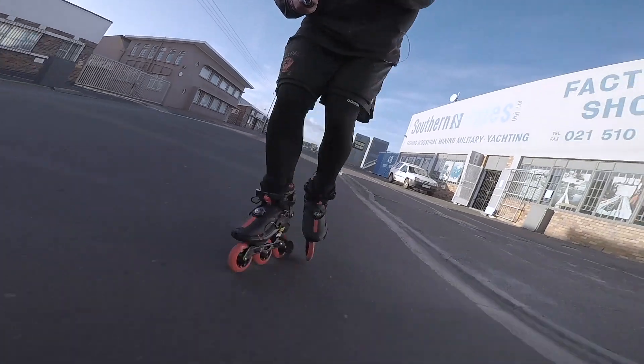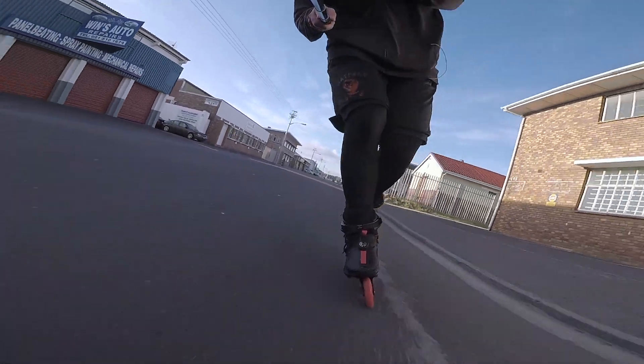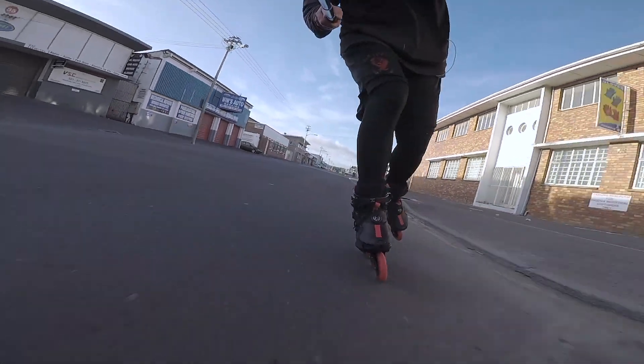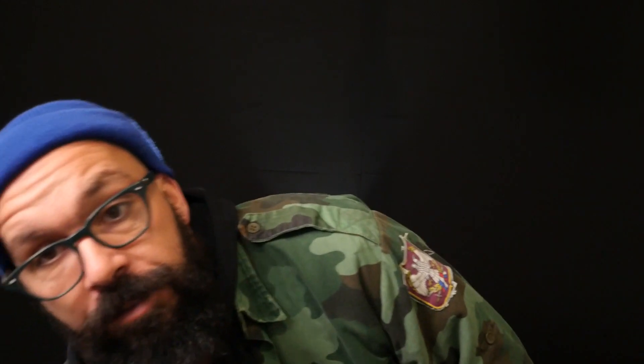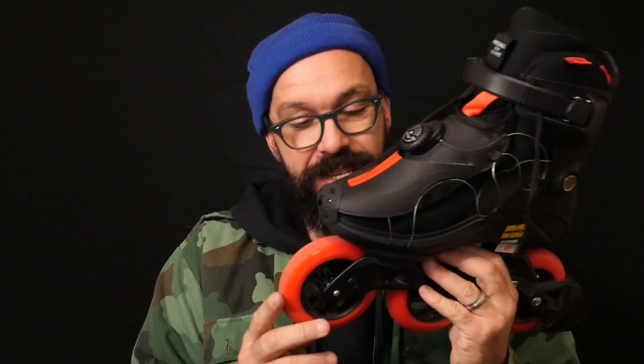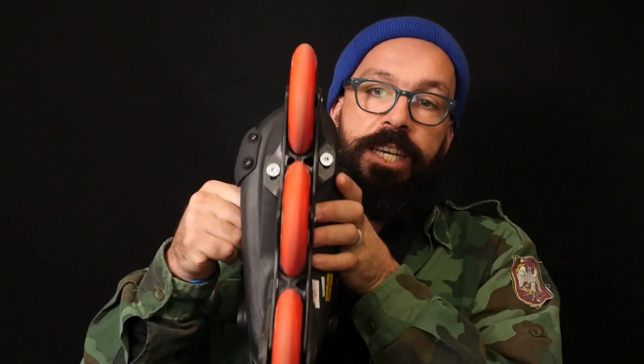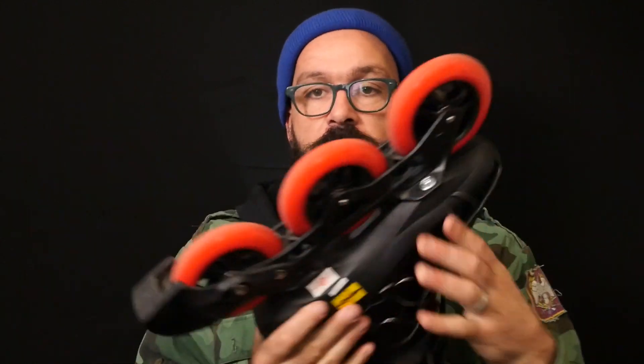I got to skate it yesterday on my way to work, I even made this video. And the skates are this. So basically these skates are the Powerslide V Trinity, because it has the Trinity frame, Jasper 110, Jasper Red 110.